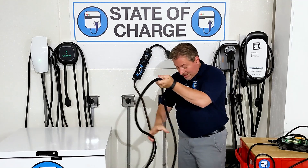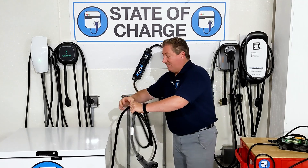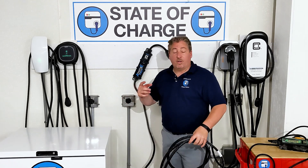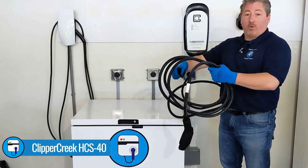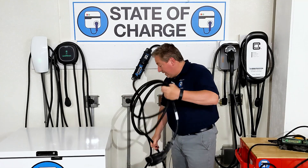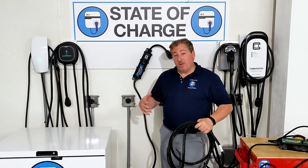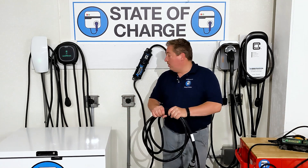This unit can deliver 7.7 kilowatts — it's a 32-amp unit — which you can use portably or mount on the wall. It's actually pretty good; probably better than 75% of the cables I've tested on units delivering similar power at 32 amps. It actually performed better than the cable on the Clipper Creek unit we reviewed recently, which also delivered 32 amps. So yeah, I'd recommend either of these for charging outside. Neither one is really bad — they're not the best, but these are manageable.